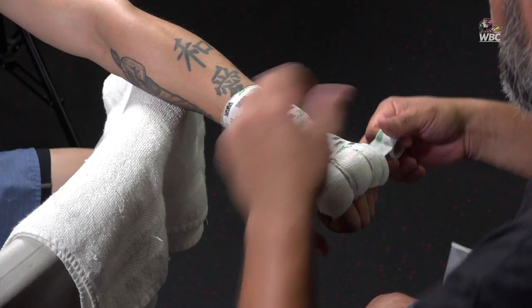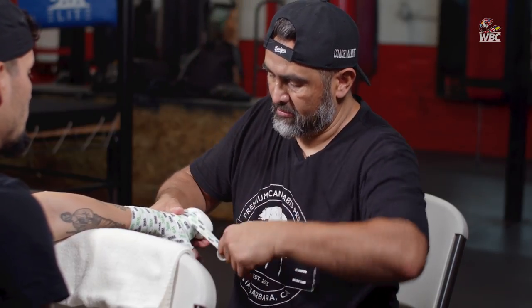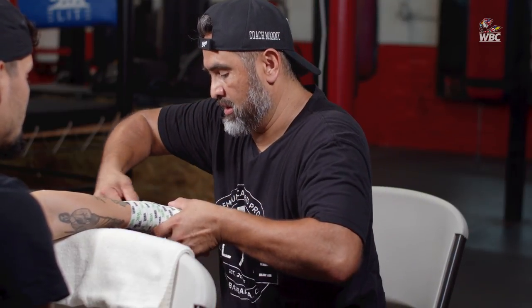Because in a fight, during the time when you're wrapping hands, you better be efficient. Learn to be efficient and learn to use the tape properly and the gauze properly. Because if you don't, you're in trouble — they won't allow you to use any more tape than that one roll. Look at that.